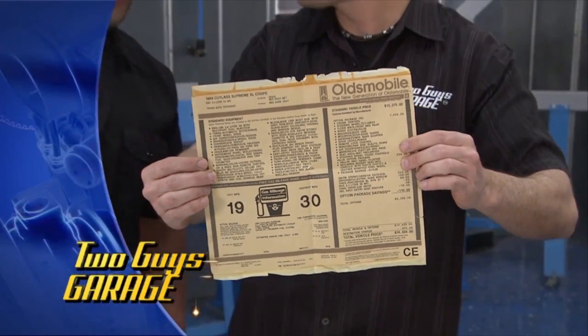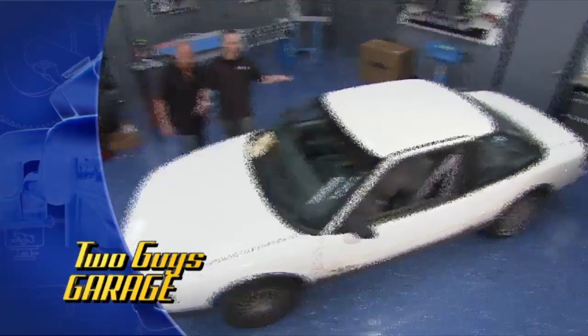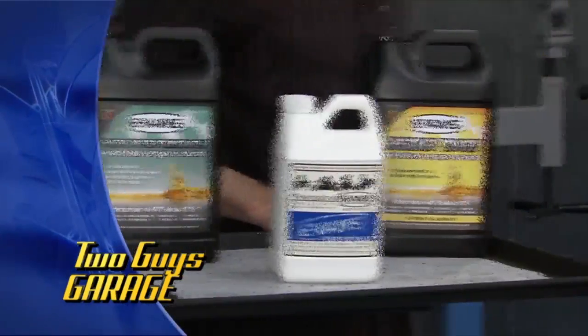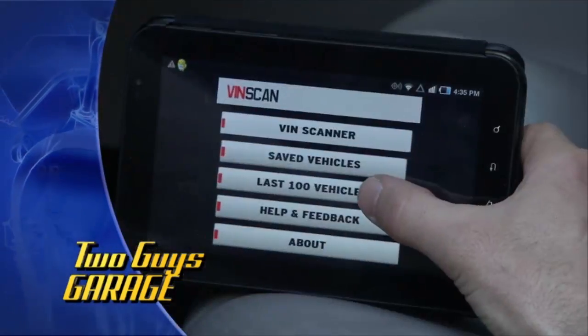Check out the window sticker here from the dealer on our brand new ride. This pup's by no means new, but it's new to you. We've got a lot of mileage on this guy, we're going to do some maintenance, hook our buddy up and throw in a lot of cool, awesome tools. It's going to be fun, a lot of action, so stick around.